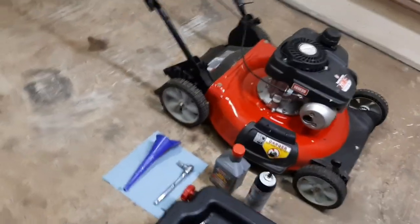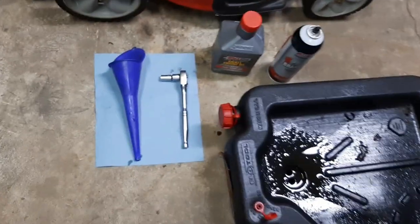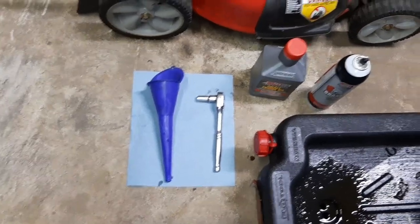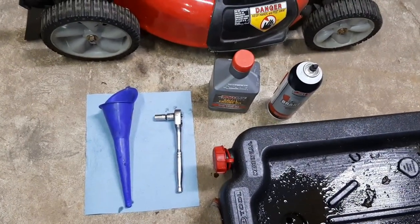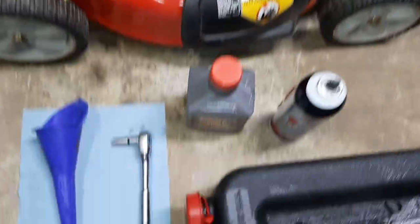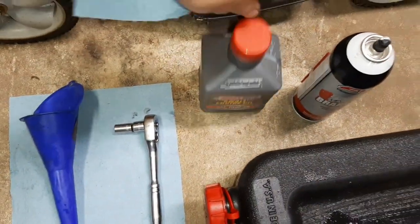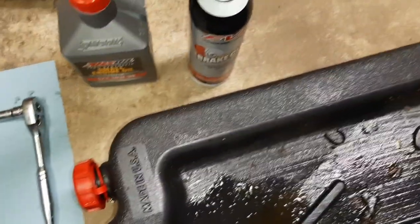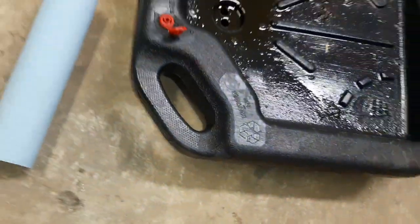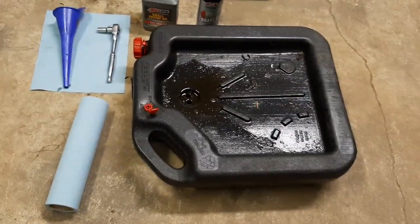Two things you're going to need: a 10mm socket on a ratchet, a funnel, and some oil. This motor calls for 10-30, which is nice. I'm going to go with AMSOIL small engine oil — you can use whatever you want. Some brake cleaner, maybe some towels, and a drain pan.